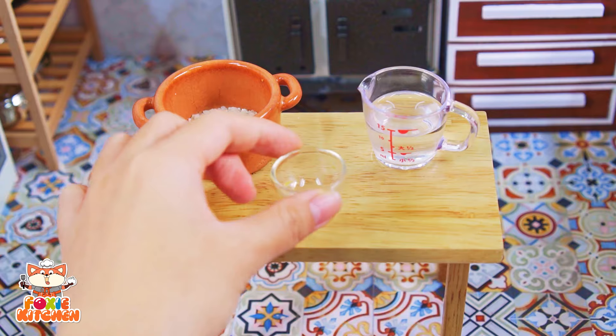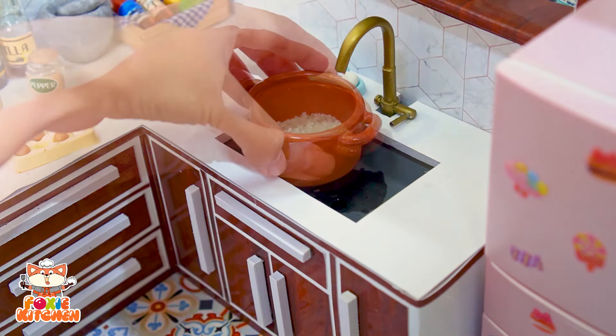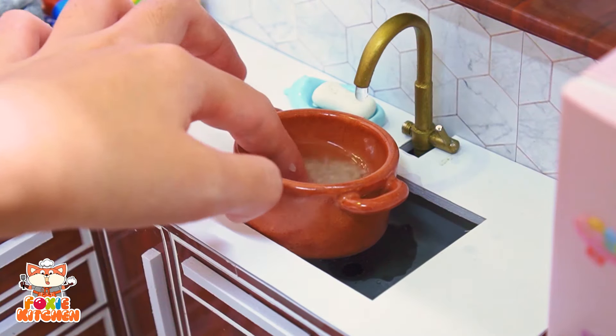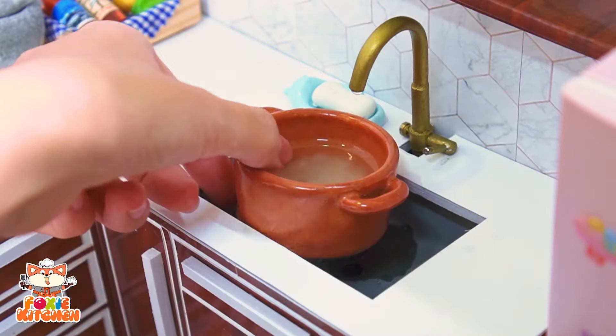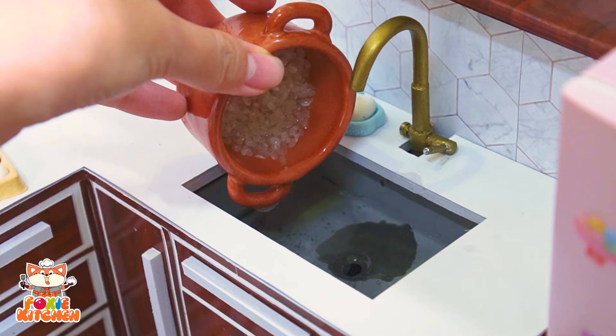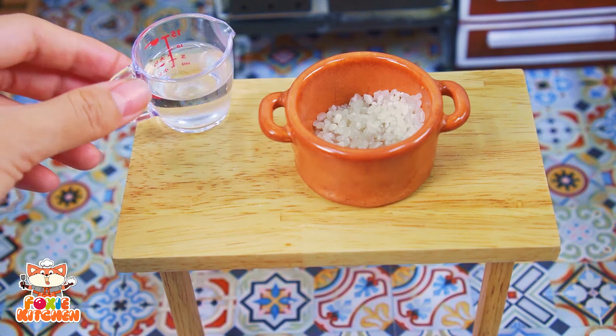Here we go. Add 1 cup of water. Let's fry the chicken in the pan. Mix the chicken. Put your chicken in the pan.